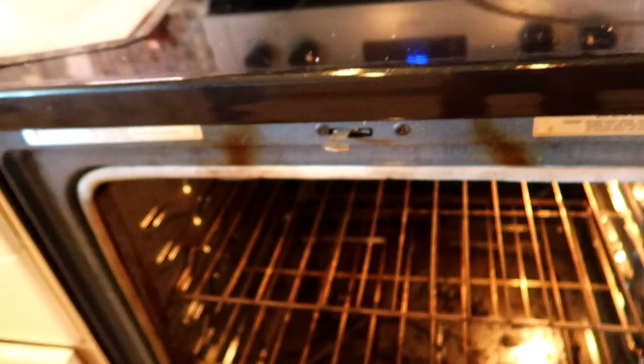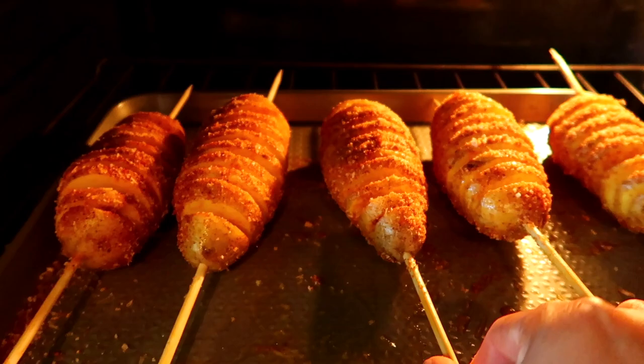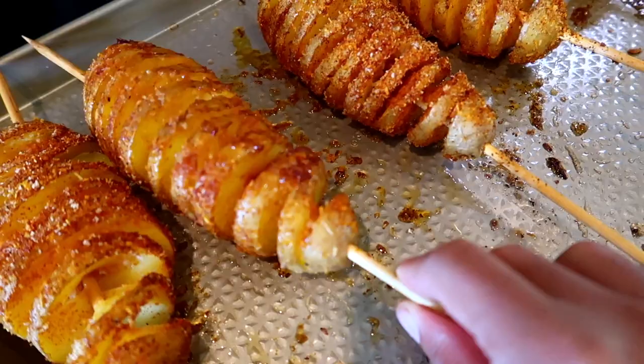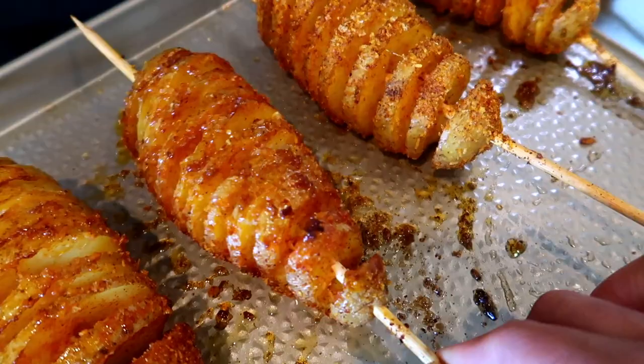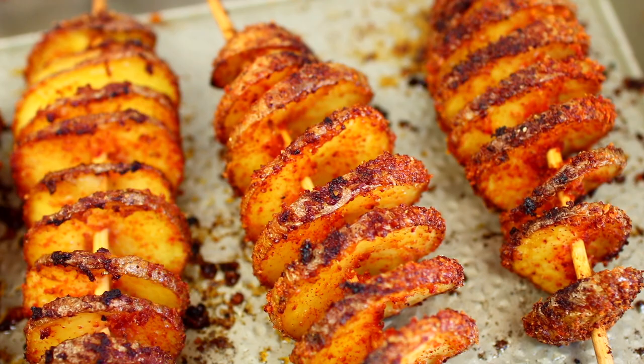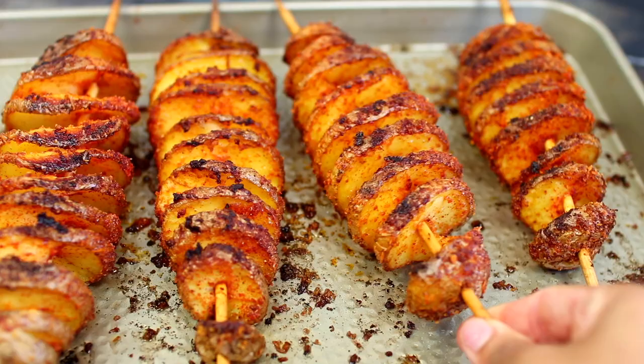Preheat your oven to 350 degrees Fahrenheit, then bake the potatoes for about 45 minutes. If you're using smaller or fewer potatoes, bake them for less time. Halfway through the baking time, flip over the potatoes so they can bake evenly on both sides. When your potatoes are done baking, stick them with a toothpick to make sure they're very soft.